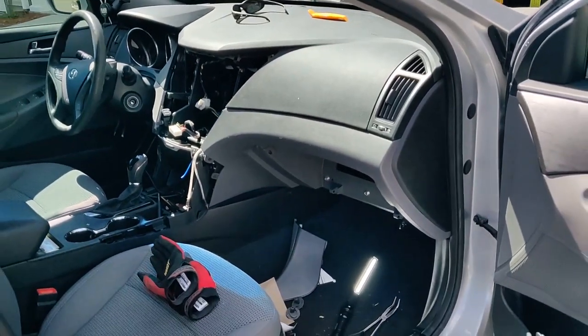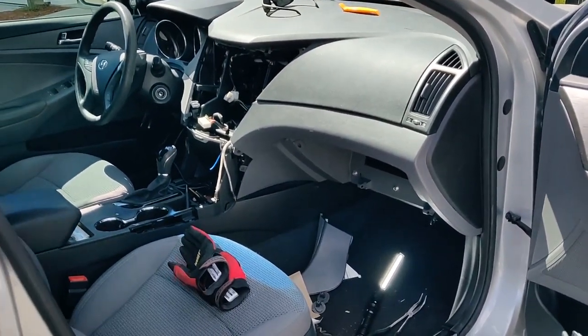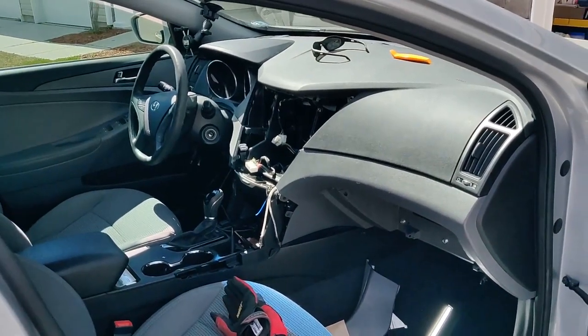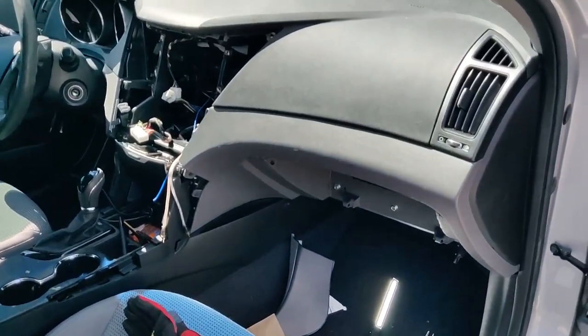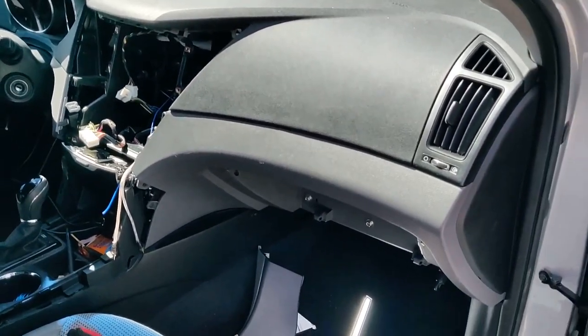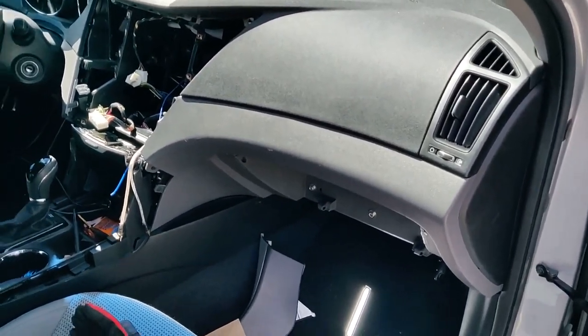Hey everyone, Dave here from Sonic Corp Studios, and the car has turned into a project. It's a 2011 Hyundai Sonata GLS with the 2.4 liter — I think GDI or something like that — the crazy fuel injector system.